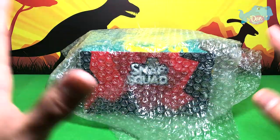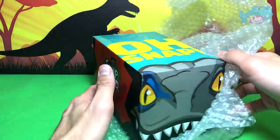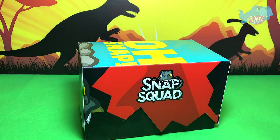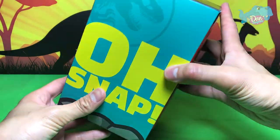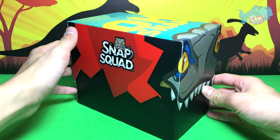Hey dinosaurs, I'm Dan and today I am revealing this brand new Snap Squad set from Mattel. Mattel sent us this to review for free — I'm really, really excited. I just want to say a huge thank you to Mattel for sending us this awesome gift set to review and unbox.